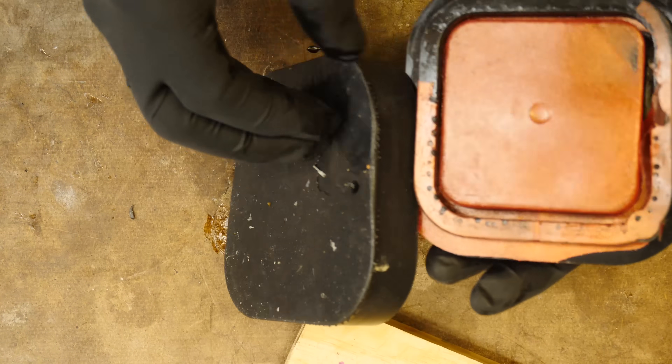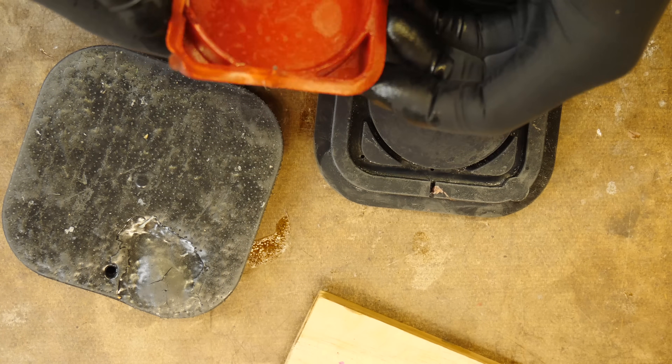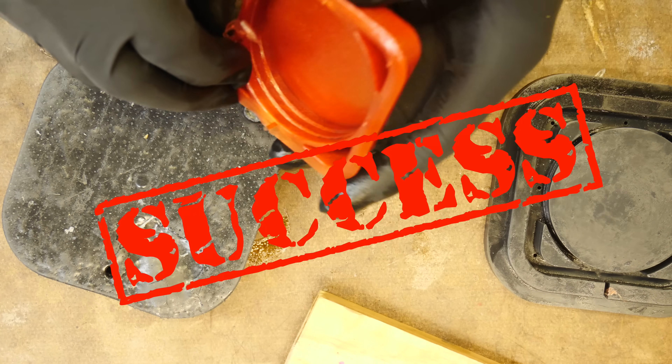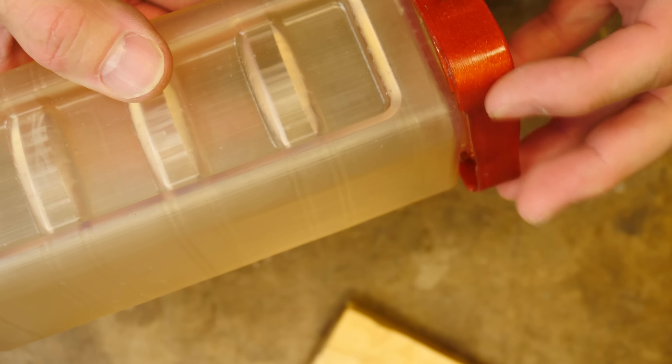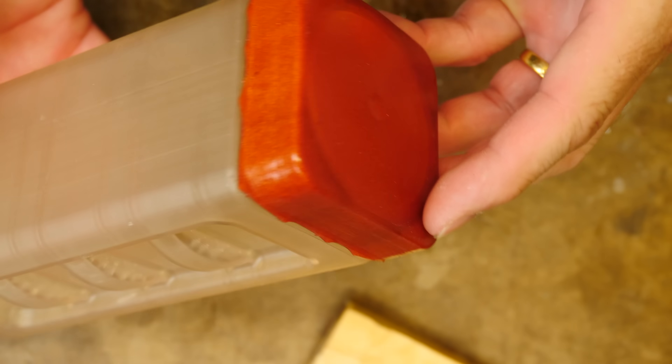All right, let's demold the part — this is about eight hours later. We'll check out the part. It's a nice part. It's not fully formed, but it does successfully cure in the mold, and it gives me my first chance to look at the color that was generated from the part.